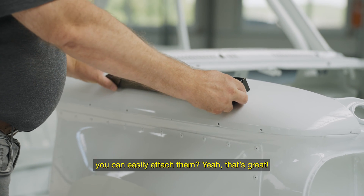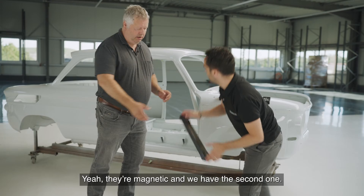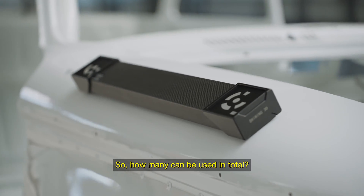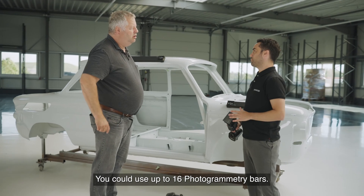They are magnetic. You can bring them into the scene. How many can be used? You can use up to 16 photogrammetry bars. We have 400-millimeter and also one-meter photogrammetry bars, so there will be no problem at all for big objects.